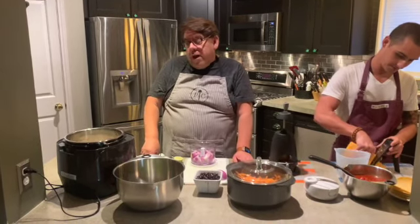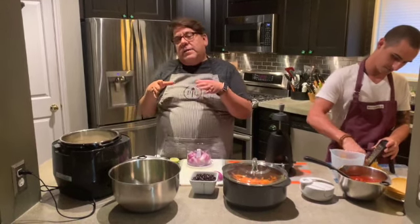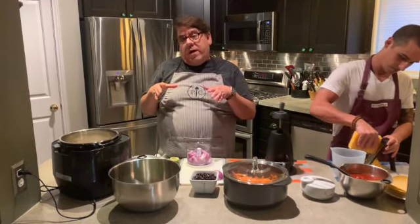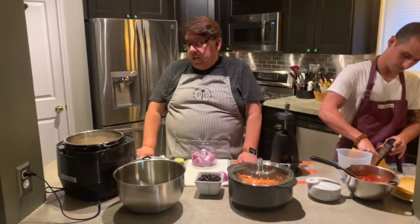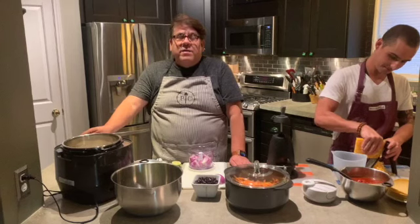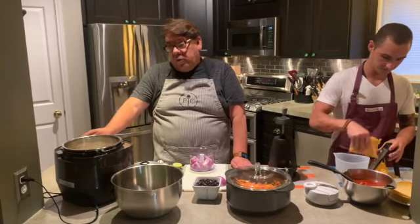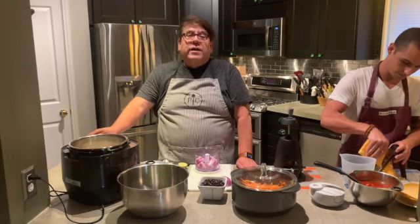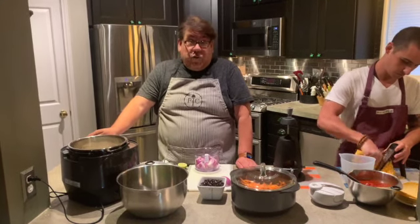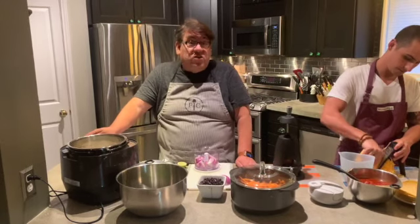I'm serving this casserole alongside a lime and cilantro white rice, and we are going to be using the Pampered Chef quick cooker, which is an amazing tool I discovered a few months ago. It's a pressure cooker that cooks food so quickly and thoroughly — I can't imagine how I lived without it. For rice, it only takes seven minutes to cook.